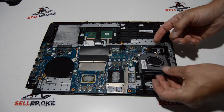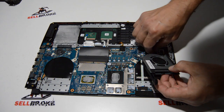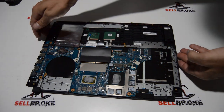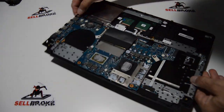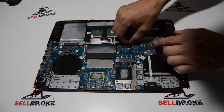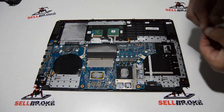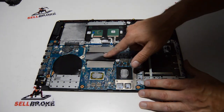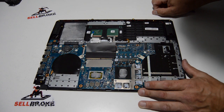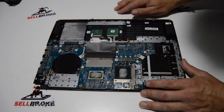Now we can get that other fan out. We're left with pretty much the motherboard and the palm rest assembly, so now we can start disconnecting the ribbons attached to the motherboard. If you're going this far in and removing all this stuff, I'd definitely recommend taking pictures as you disconnect everything so you can make sure it's all plugged back in correctly.